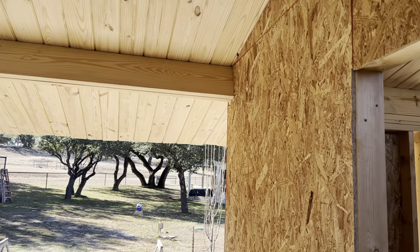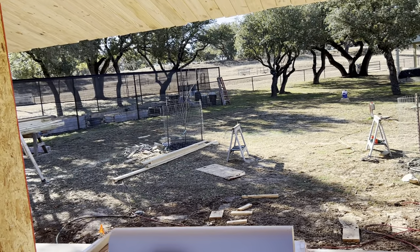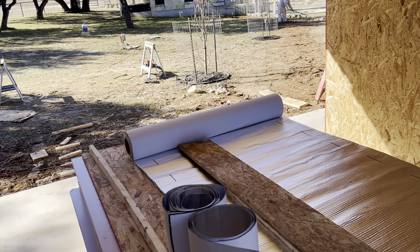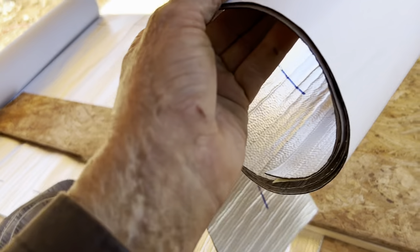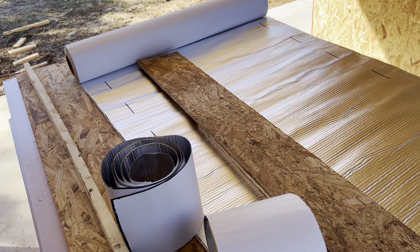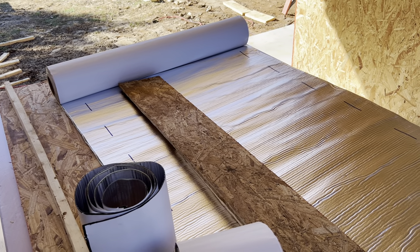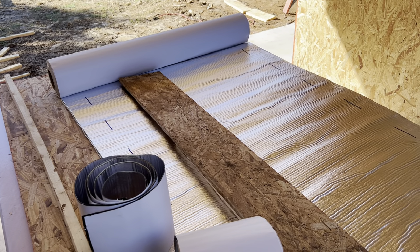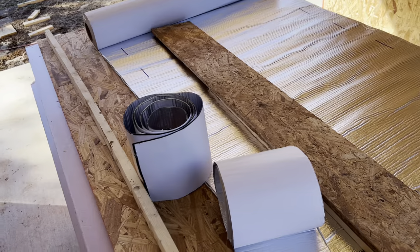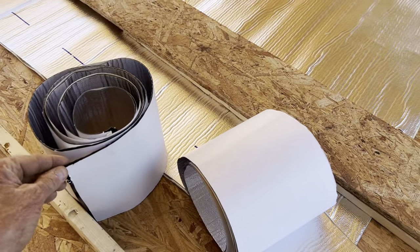I've used OSB as the sheathing with solid OSB sheathing everywhere. This is a modified bitumen membrane with a foil face, designed as a roofing membrane with a 10-year warranty. Originally it was designed as a re-roof for mobile homes — you spread it over the top and the foil reflects the sun and protects the membrane from heat. I've been using this to cover my buildings for about 20 years.